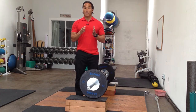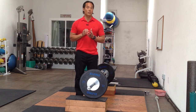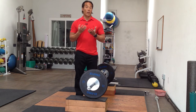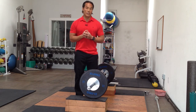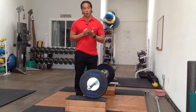I'll also be discussing the foundational lifts that need to be performed proficiently before moving on to the snatch or the clean and jerk. I'll also be addressing red flags — clinical issues that need to be addressed before moving on to the Olympic lifts, because if they're not addressed, they can lead to injuries later down the road when performing the lifts.